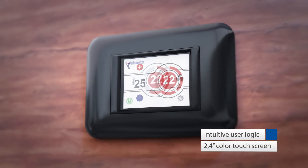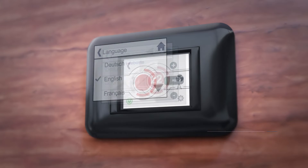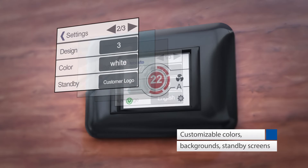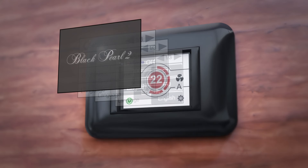It features a full-color touchscreen, uses intuitive symbols, and comes with a user logic which is easy to understand. Choose from 10 languages, various user designs, colors, and backgrounds, and upload your own photo for standby screens in order to customize your MyTouch.